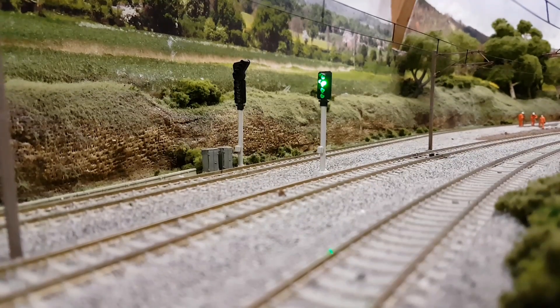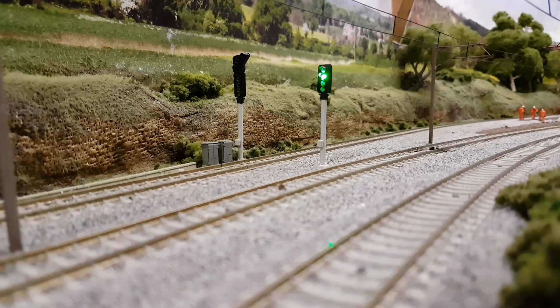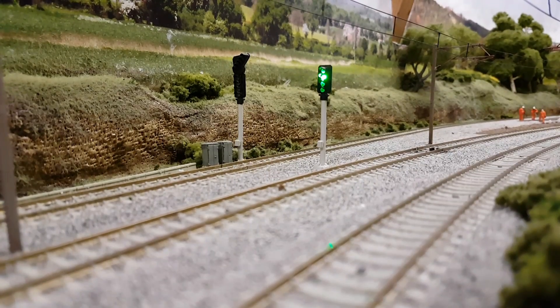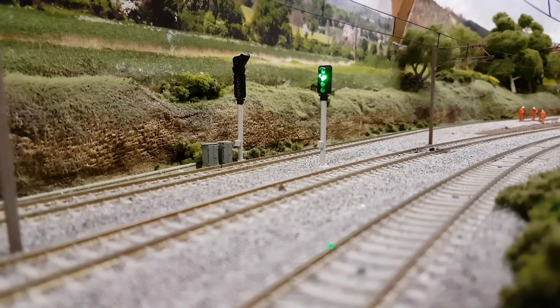Hello and welcome to New Junction. In today's video we're going to be installing a mass sequencer, which is an automatic trigger and sequencer for a three or four aspect signal.